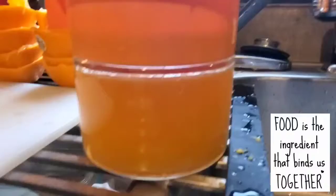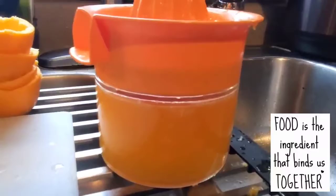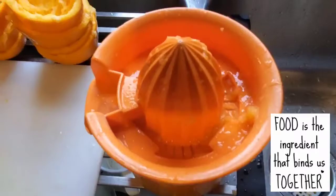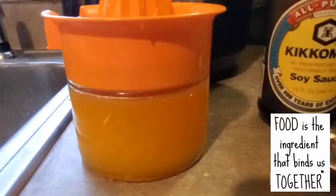Here is the juice from four oranges that I squeezed in this juicer container. I don't need all that pulp, so I will remove it. Like I said, this is just a simple beef marinade.